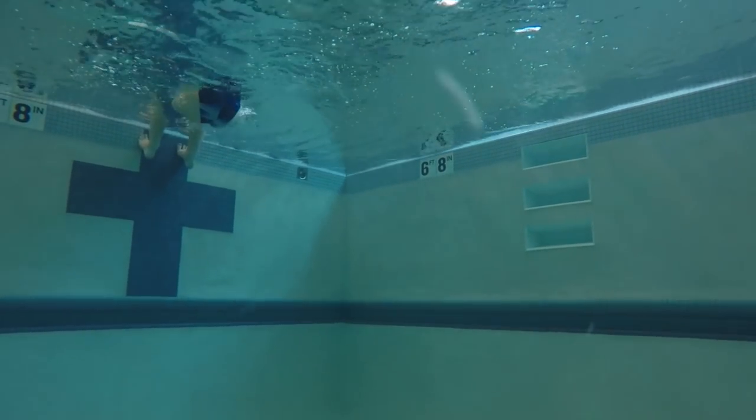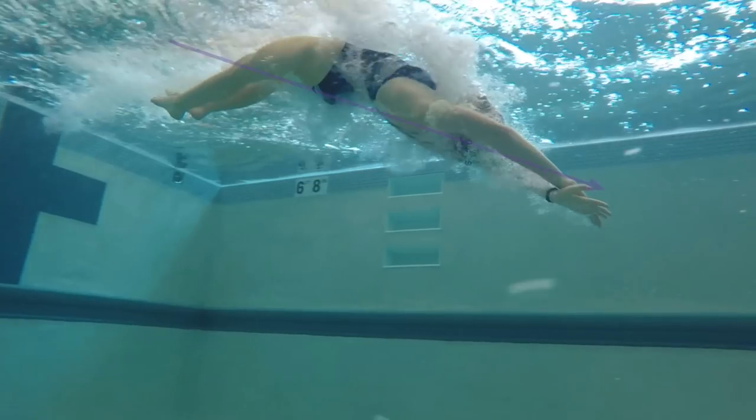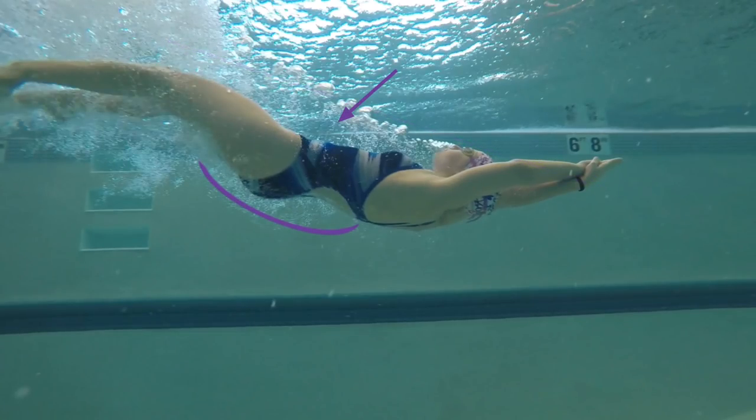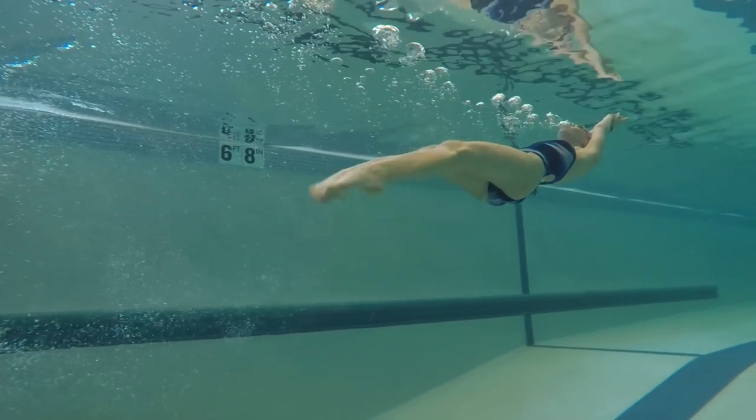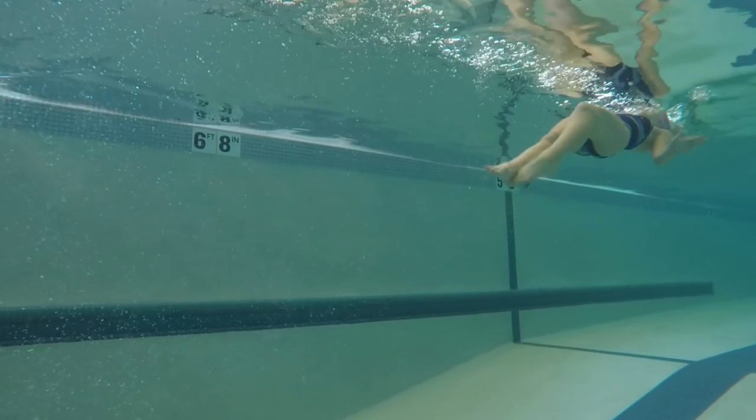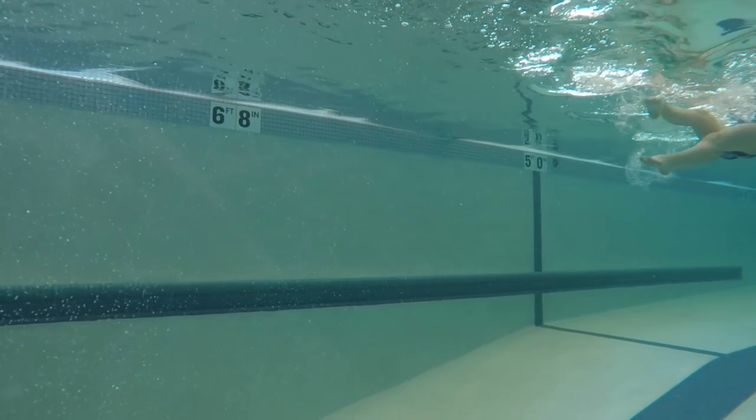Now we're going to get in the water and do this with a start. Arch into the water with a good start and then use the level off techniques you did on the deck right after you enter the water for a smooth breakout. Experiment with how long you glide before leveling off. The ideal depth would be to do 4-6 strong dolphin kicks while gradually making your way up to the surface.